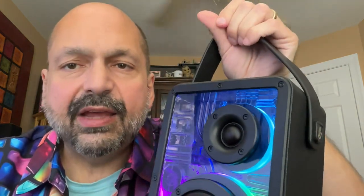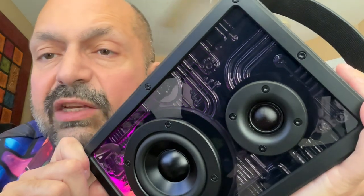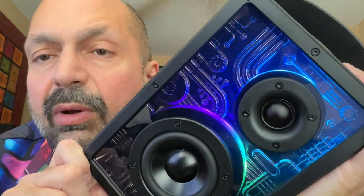We also have a faux leather handle, and I'm kind of on the fence about this. Sure, if you're planning to carry the speaker around, having a handle is nice — but I see this more as a desktop speaker, in which case the handle doesn't make a whole lot of sense.